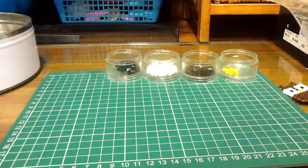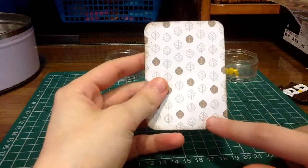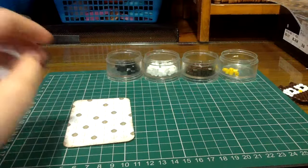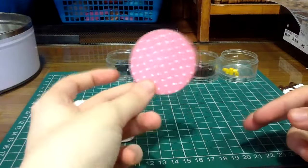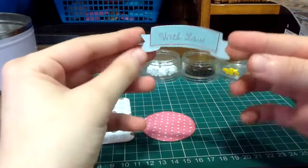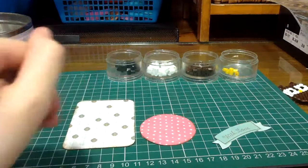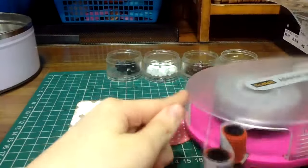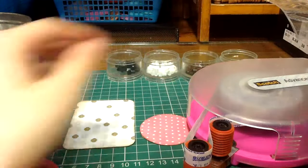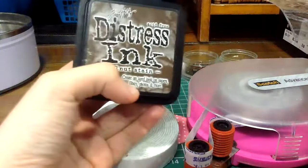For the rest of the insert you're going to be needing a patterned paper which is two and a half inches by three and a half inches, and some other embellishments to decorate your insert. I'm going to be using a polka dot circle and a banner which says 'with love'. You're also going to need some double sided tape, some scissors, some double sided foam tape, and some distress ink.